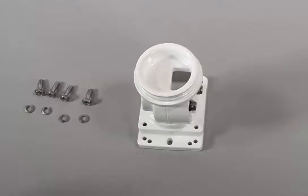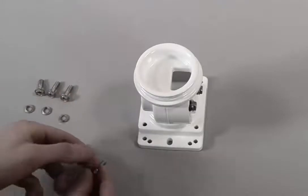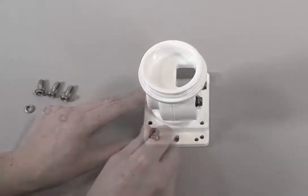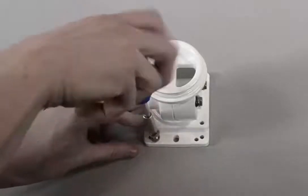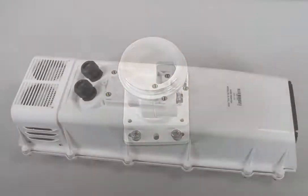Connect the pan-tilt knuckle to the housing. I would recommend inserting the screws first — they are anti-loss screws so they are a bit hard to get in. Connect them first to the knuckle part and then connect that part to the housing itself.